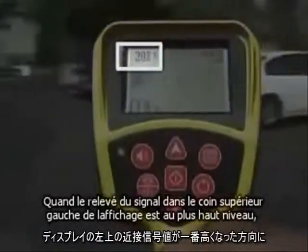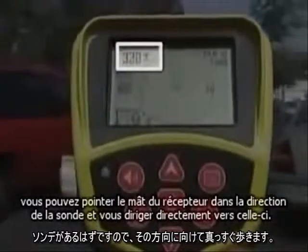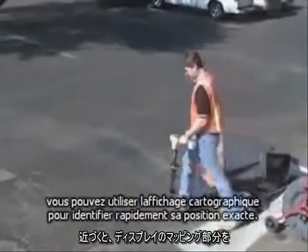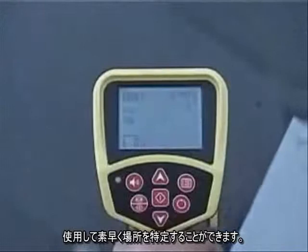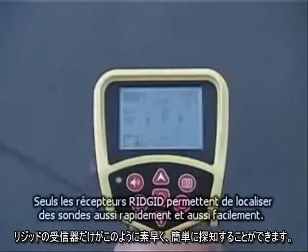When the signal reading in the top left corner of the display is highest, the receiver's mask will be pointed in the Sond's direction, so you can walk right toward it. Once you get close, you can use the mapping portion of the display to quickly pinpoint its exact position. Only Rigid receivers make Sond locating this fast and this easy.